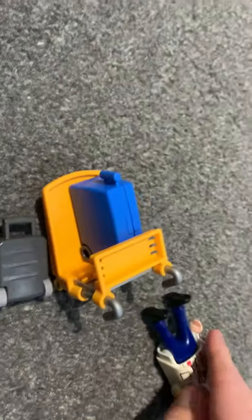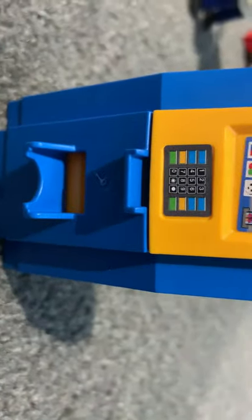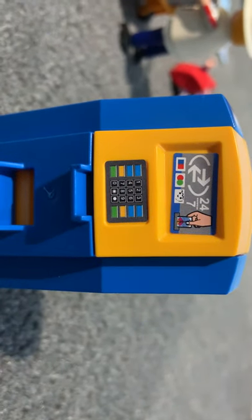You can also make a figure hold the luggage — as you can see it's holding really nicely. Now let's get to the check-in area. This only has, strangely enough, two stickers in the entire set.